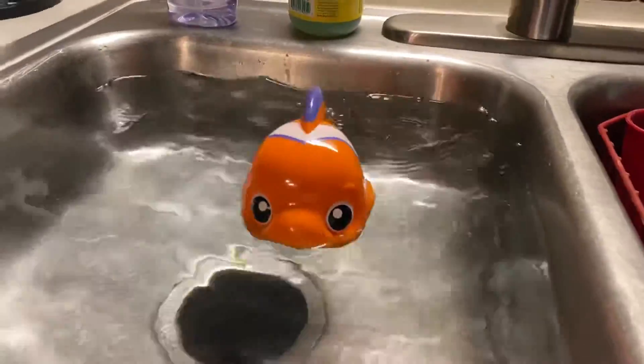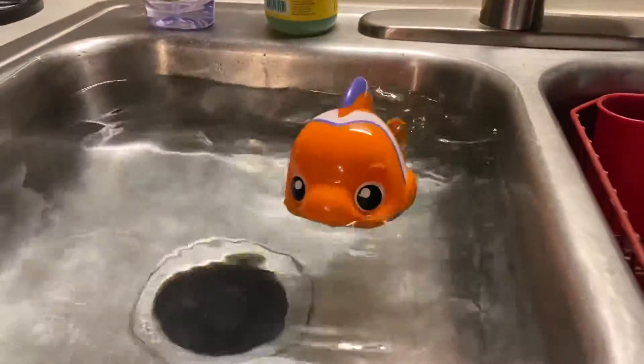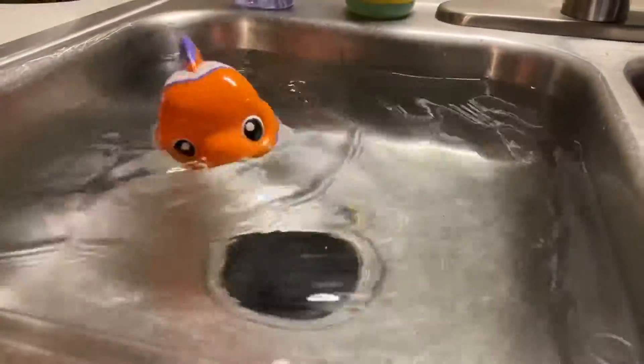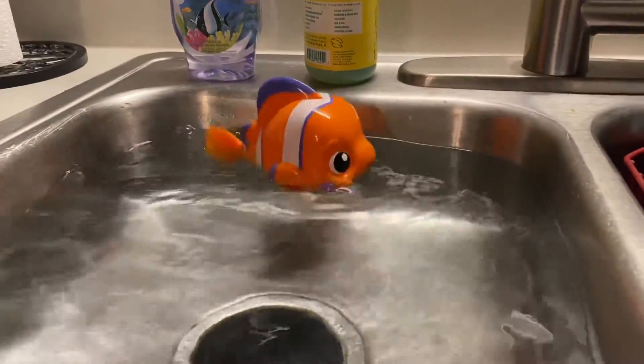There he goes, he's swimming. Good job. Swimming a lot, swimming around in a circle, back and forth. Good job, good job.